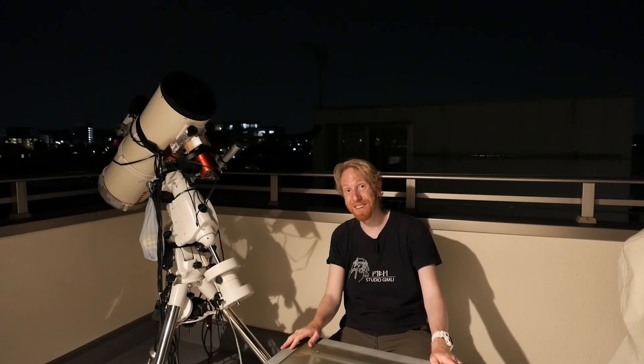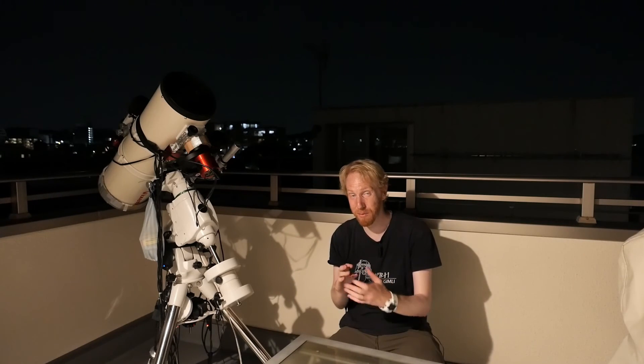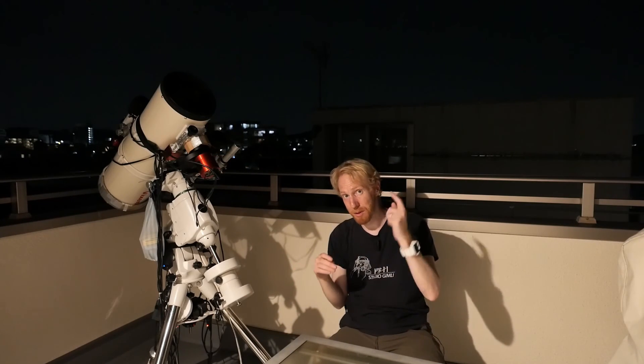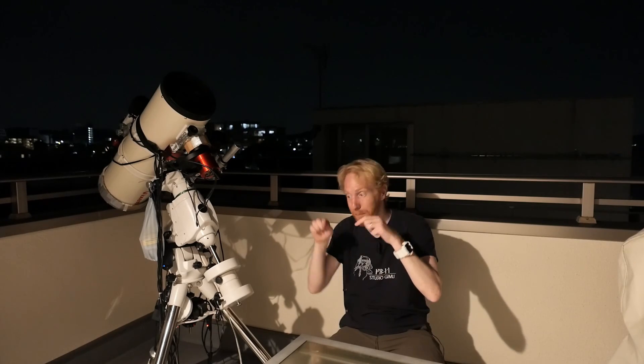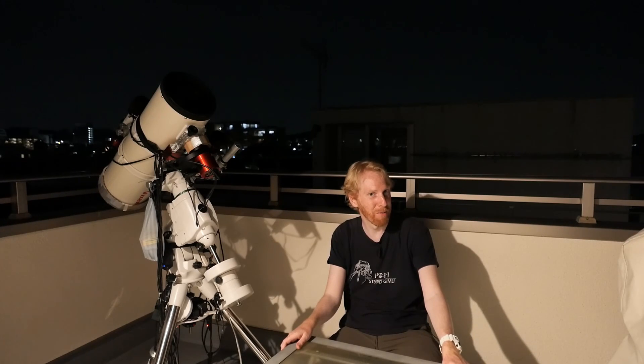I hope this video was useful. Many people can be at the same time too worried about flat frames, but also not worried enough — a lot of people don't realize that rotating things requires new flat frames. If you found this useful, please click the like button and leave a comment with any remarks. If you're not subscribed and you like the style of videos, please subscribe and click the notification bell so you won't miss any further videos on astrophotography topics.